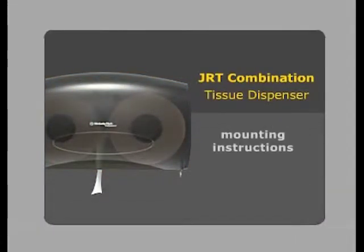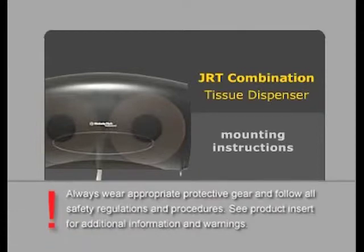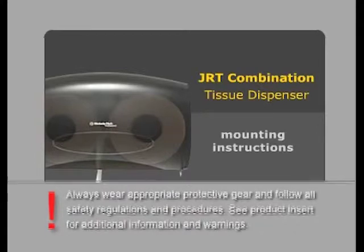The following video displays the mounting instructions for the JRT combination tissue dispenser. Always wear appropriate protective gear and follow all safety regulations and procedures. See product insert for additional information and warnings.